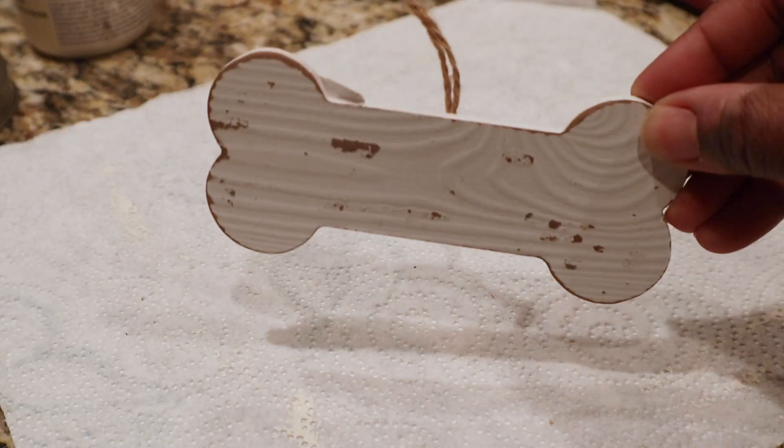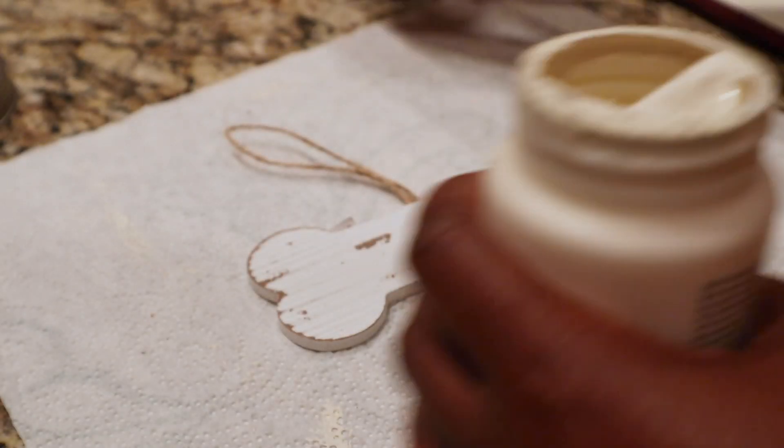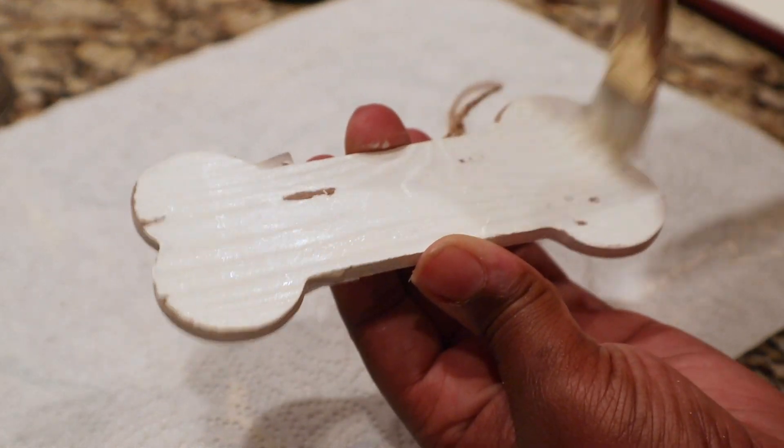I got this bone ornament from Michaels for like $2, but it was actually 40% off so less than that. I'm going to take that same Sheepskin chalk paint and coat this — I literally just used one coat and it was good to go.